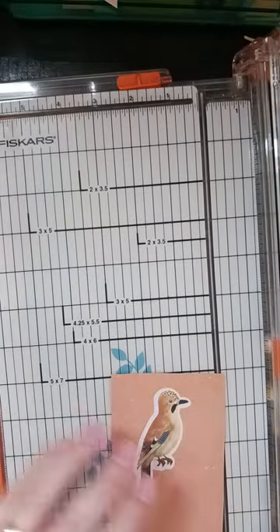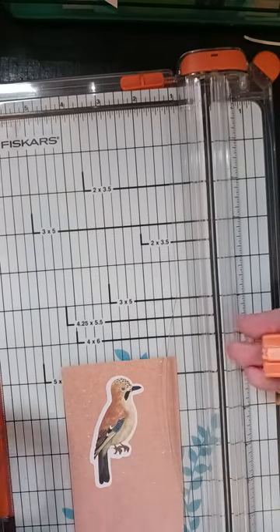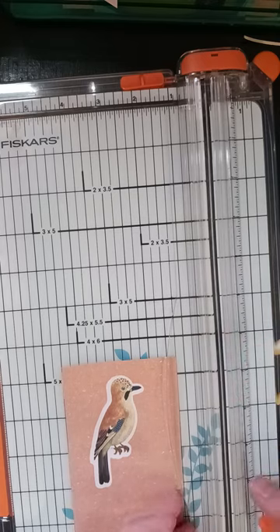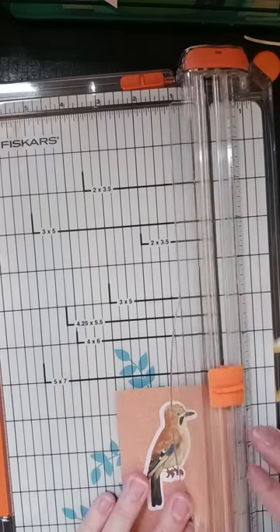I may have to go back and glue down that sticker. And I'll take this old blade and put it up to use for cardstock when I'm cutting the big heavy stuff.